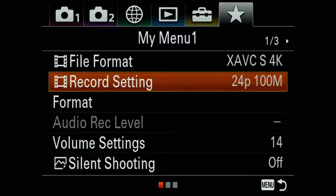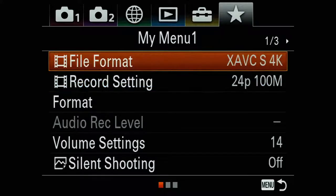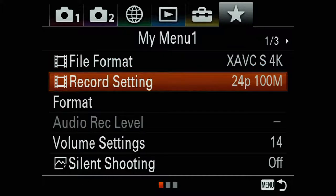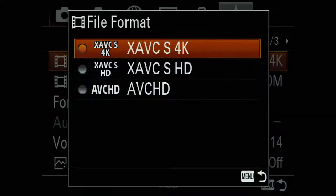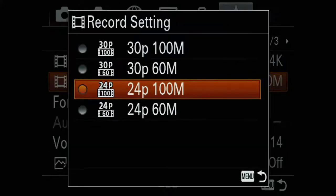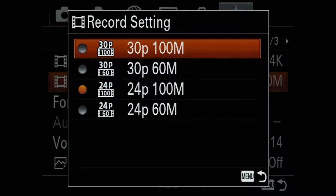Get used to using the histogram if you haven't already. For video custom features, I have file format and record setting in the custom menu. This allows me to quickly go in and determine if I want to shoot in 4K or HD, and beneath that I can determine my frame rates and transfer speed. Right now I'm shooting at 4K, 100 megabits per second, 24p.